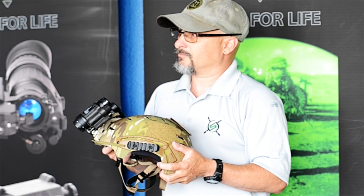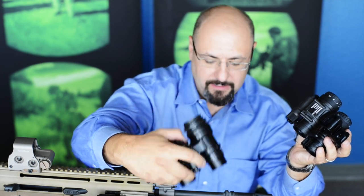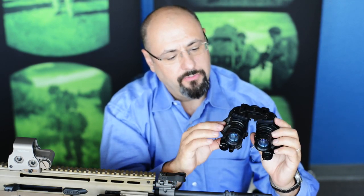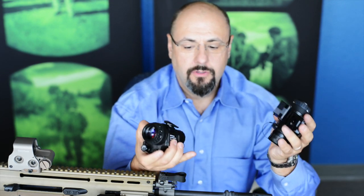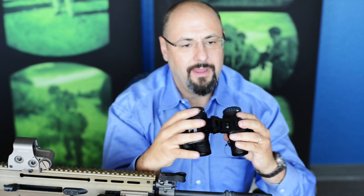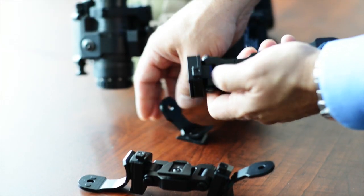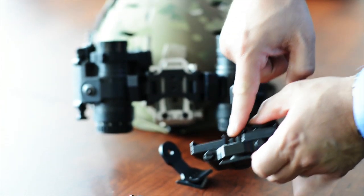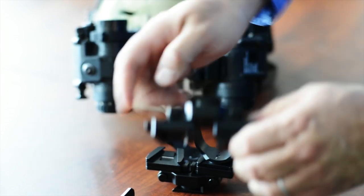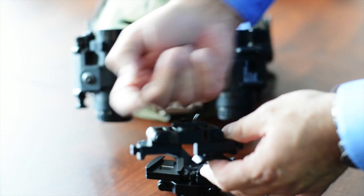It fits right on there — in fact, it was designed to work with that. The D-14 mount is completely collimatable, just like a set of PVS-15s. Unlike other systems on the market that mount to the infinity focus ring, using the monocular mounting arms allows for repeatable collimation regardless of how many times you take it on and off. The release button for the monocular mounting arm can be placed on either the inside or the outside of the system, done by the user by simply removing the shoulder bolt and interchanging the receptacles.